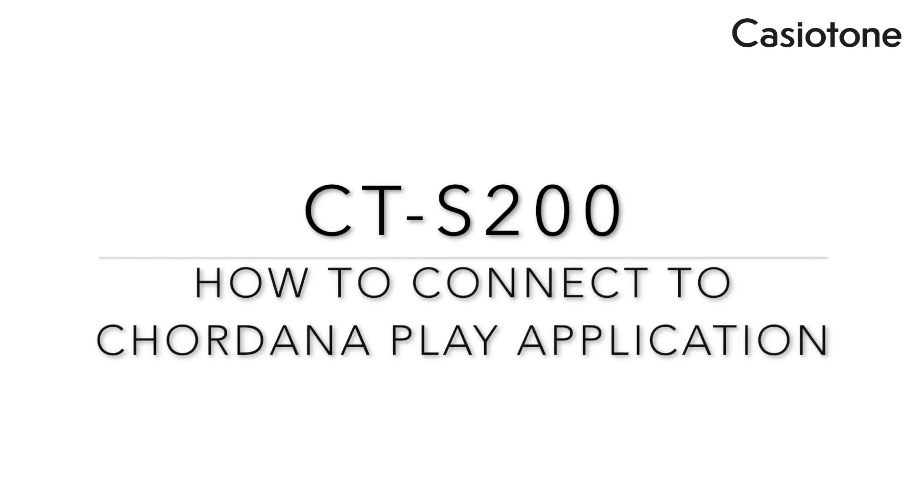Hi everybody, today I'm going to talk about how to connect to the Cordana Play application.